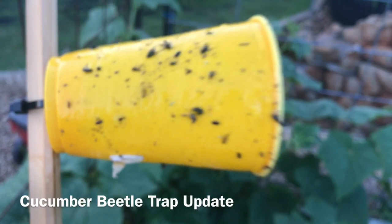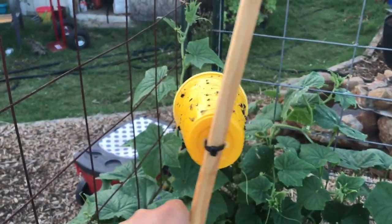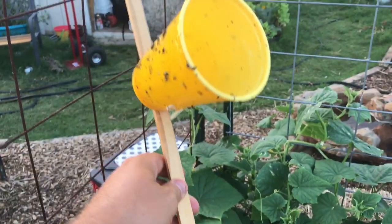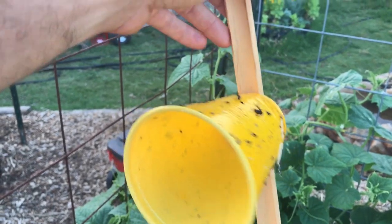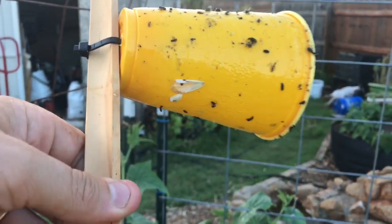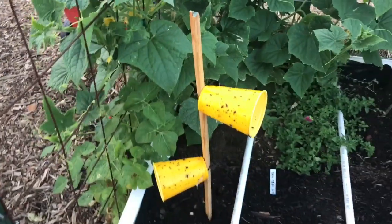Now there are some flies and things like that, some of which are technically considered beneficials in the garden, but there aren't any bees or butterflies or any of the things that I'm really concerned about. There is some sort of moth that got caught up, but I'm willing to bet it's a nighttime flying moth that is not good news for my garden.